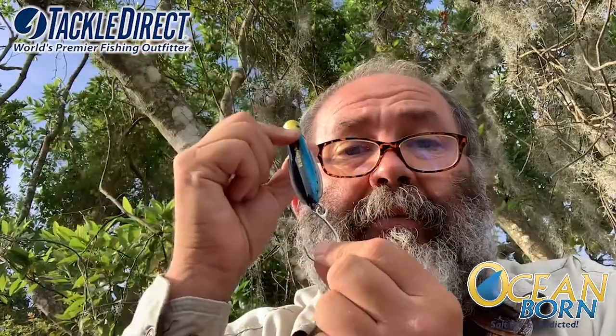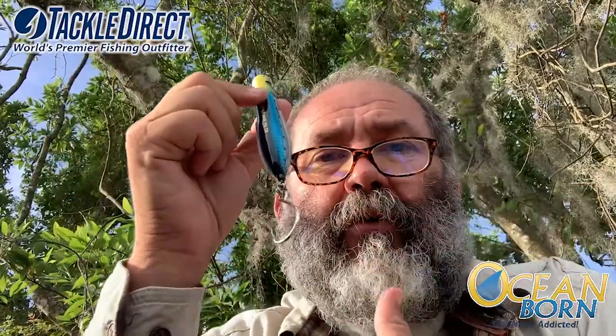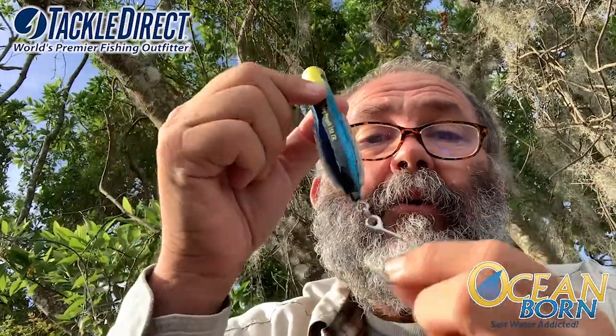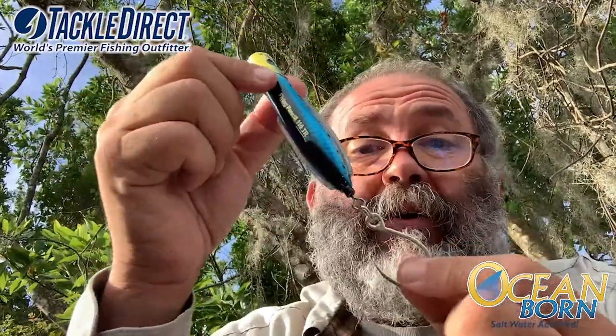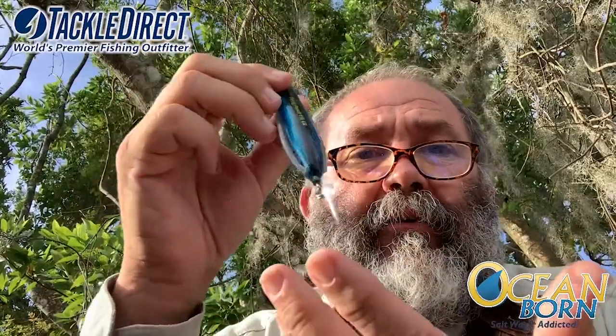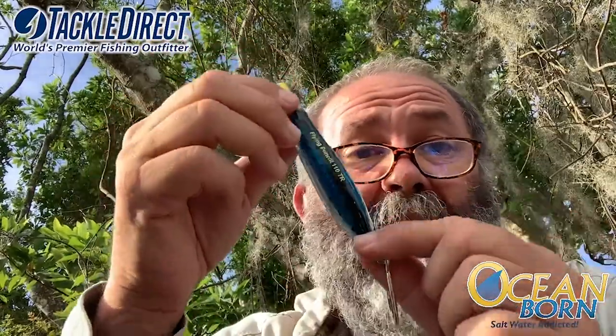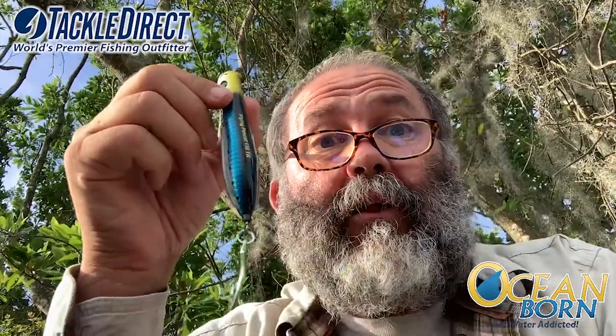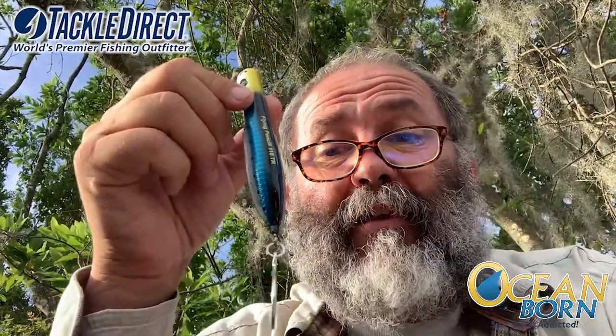Now you really have a lure that will be usable with your 40, 50, 65, 80 pound braid to really make a long cast and to have the top action you're looking for. And it's very heavy — when I'm saying it's heavy, I'm not kidding. This guy, 4 inches and a quarter, 2 and a half ounces.